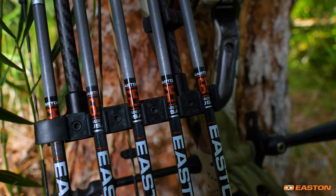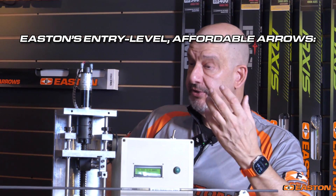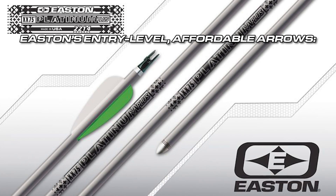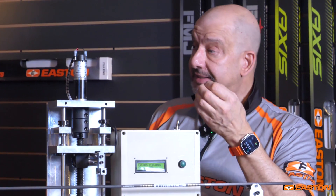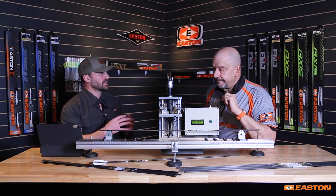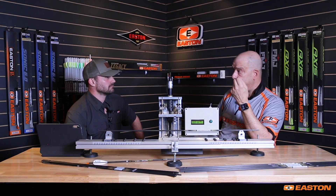With more than 15 spine values for a given model of arrow, you might think it's complicated to figure out what spine you need — but Easton makes it easy. You can have a less expensive arrow that has superior standards, and that is what we supply with our Vector, Avance, Jazz, and Platinum Plus lines. All of those are less expensive arrows but they give up nothing in terms of specifications — weight, spine consistency, spine 360 degrees around the shaft, and straightness. All of those arrows meet Easton standards guaranteed to get you the best possible results. That is what we have built our reputation on, and that is why we still manufacture our arrows to those tolerances today.